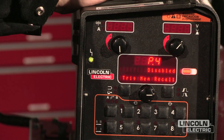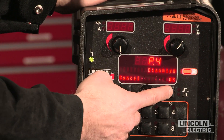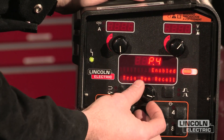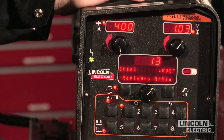By going to preference number 4, I can enable or disable this function. By pressing this button, it allows me to disable or enable it, and I'm going to enable it. I'm going to exit out of the preference menu by scrolling back, pressing exit, and show you how this works.